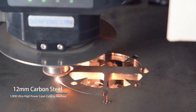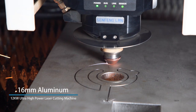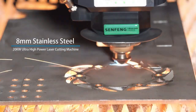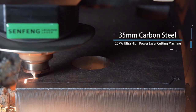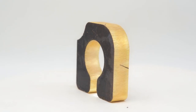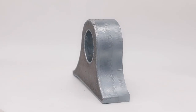No more words needed — let's watch the cutting show. Wow, that is so impressive.